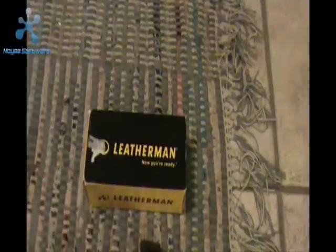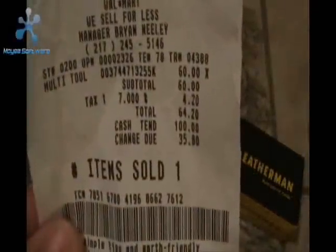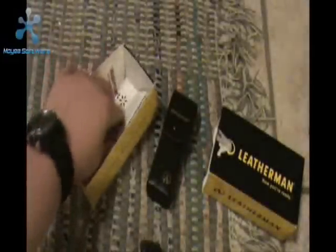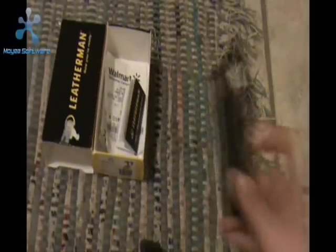In this box is my Leatherman Core. It is about two or three months old. I bought it from Walmart — it's a birthday gift. It was $64.20 out of a very large bill. Inside the box is the Leatherman user's guide. It's got the warranty for the tool — all the information about their 25-year warranty. It also has their description of the bit driver kit and of the tools on the multi-tool.